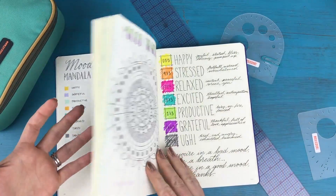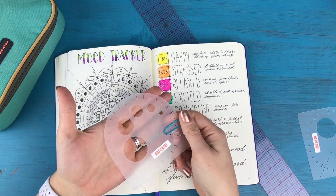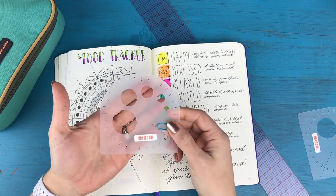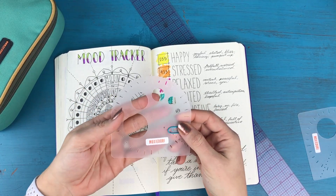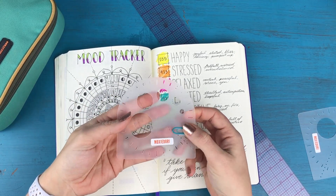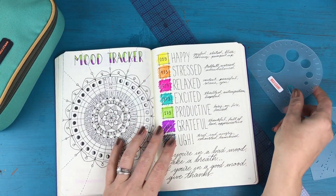So I was toying around with some different ideas and I was thinking about the fact that I have this new stencil from Moxie Dory, which is a compass and protractor stencil, and I was trying to think of different ways that I could use it to create a mood tracker for June.